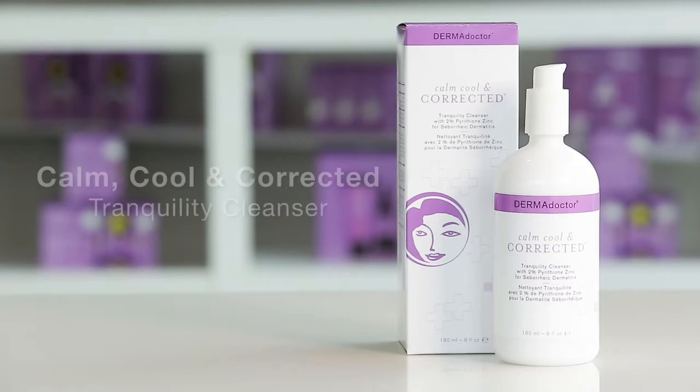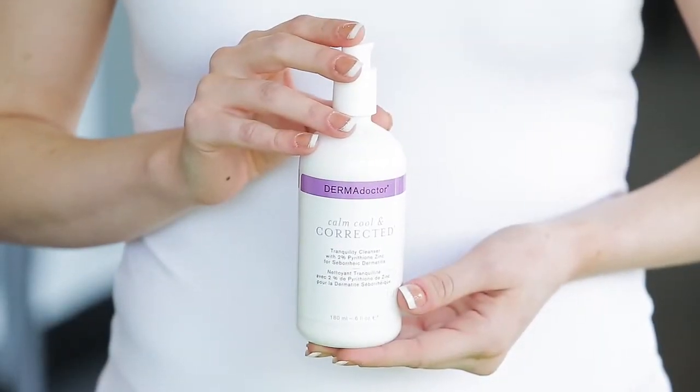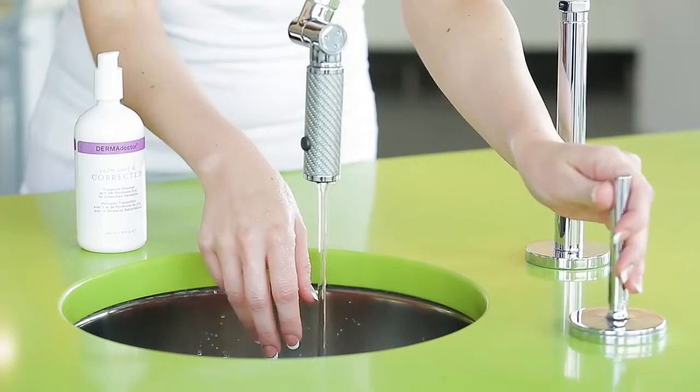Dermadoctor presents Calm, Cool, and Corrected Tranquility Cleanser with 2% Pyrithione Zinc for seborrheic dermatitis. Comfort irritable skin with this hypoallergenic, milky, non-drying, and non-irritating medicated daily cleanser.